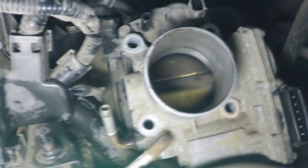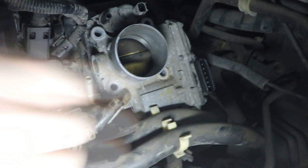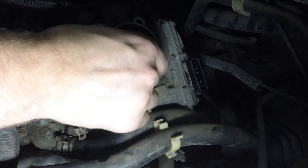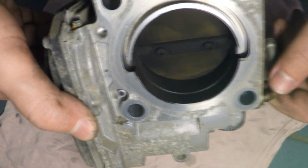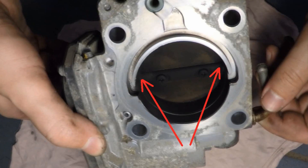Wipe off the carbon from the throttle valve and inside the throttle body with a paper towel soaked in throttle body cleaner. Do not use carburetor cleaner because it's too harsh. To avoid removing the molybdenum coating, do not clean the bearing area of the throttle shaft.